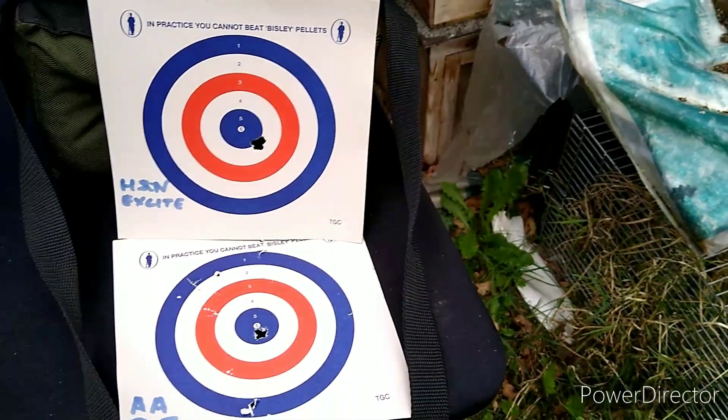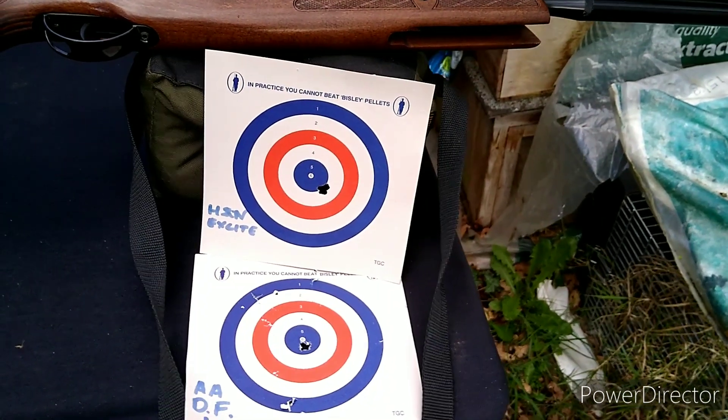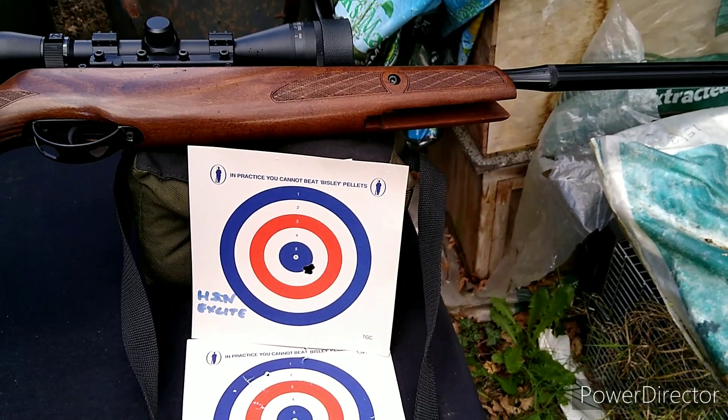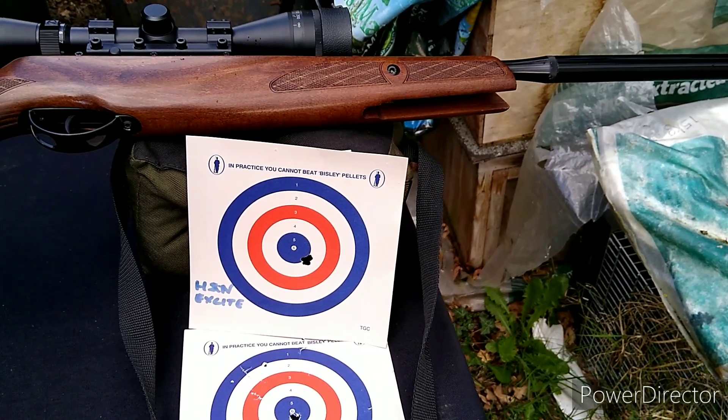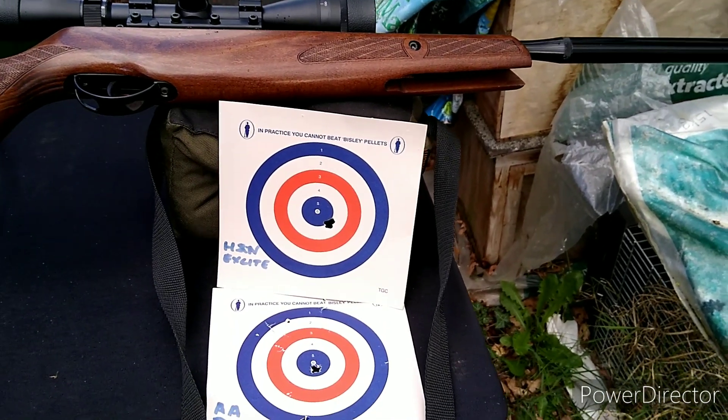I was actually going to sell the gun — I'd arranged with someone to take it in part-exchange. So now I'm going to have the awkward moment of telling Mrs. Vending: you know that rifle I wasn't going to pay much for because it was going to be part-ex? Yeah, I'm going to be buying it outright. Anyway, there we go.